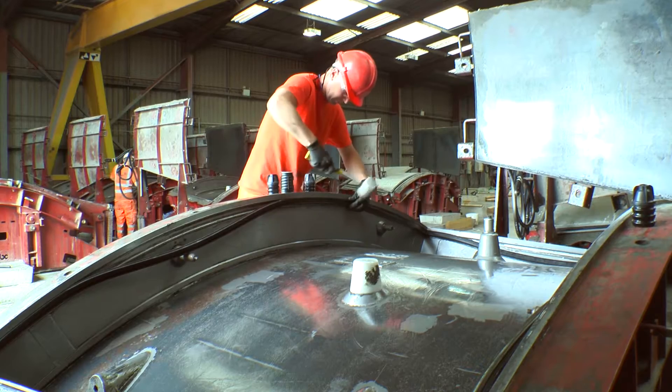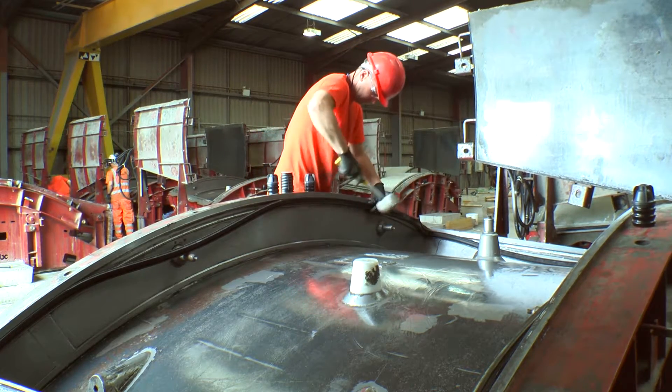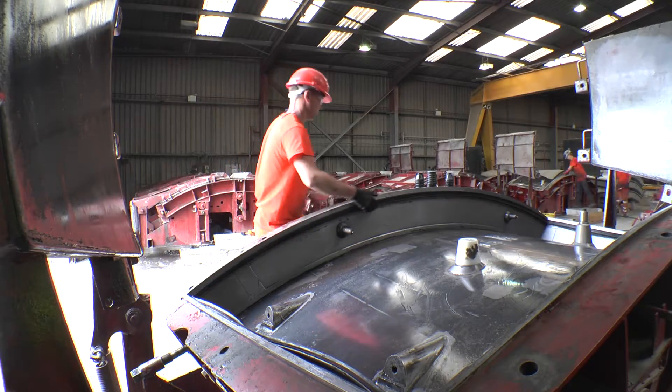The gasket is knocked tightly into the mould groove, starting at the midway point and working outwards towards the corners. The installer physically inspects the gasket while knocking it into the mould groove to ensure it is correctly located.